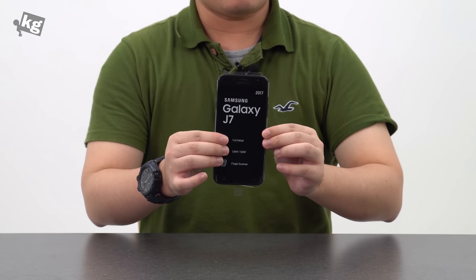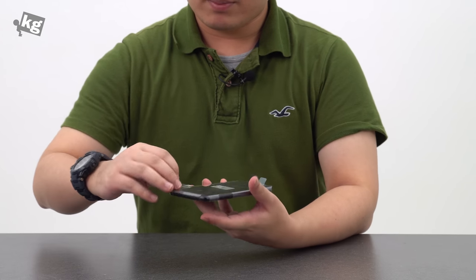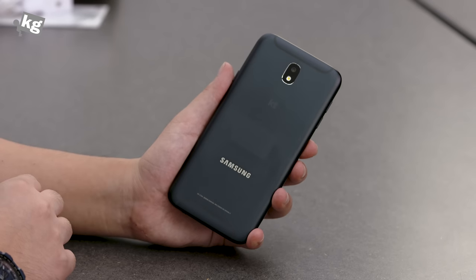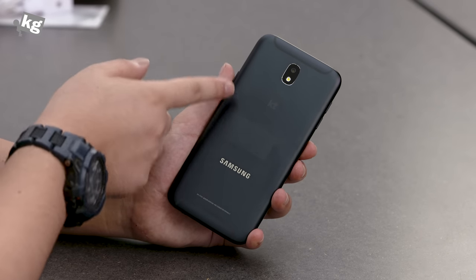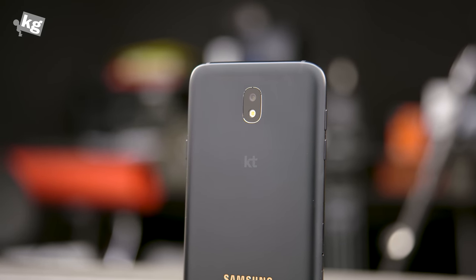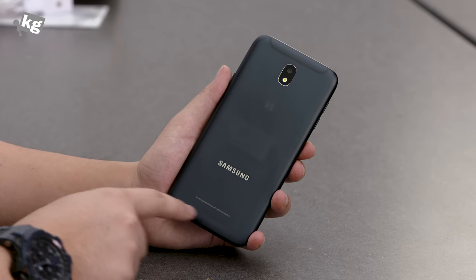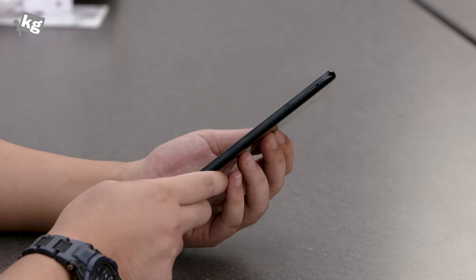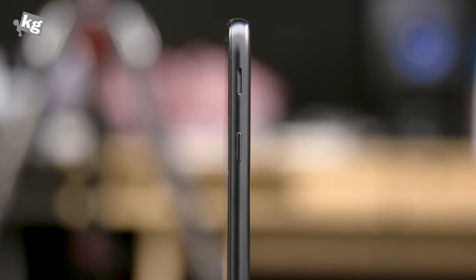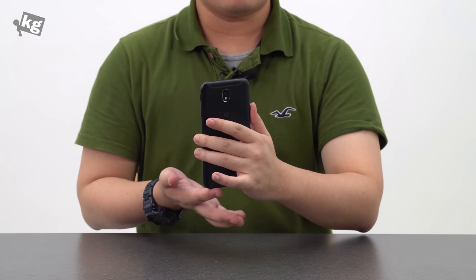Here is the phone itself — 5.5 inches, not terribly big, not terribly small. After removing the protective plastic, this is a full metal design with a 13-megapixel camera and LED flash. The camera has an aperture of f/1.7, which is not exactly common in this price range. There is an antenna plate, Samsung logo on the back. Moving to the right-hand side, there is a power key along with the speaker. The loudspeaker is positioned on the right-hand side, so it's less likely for you to block it.